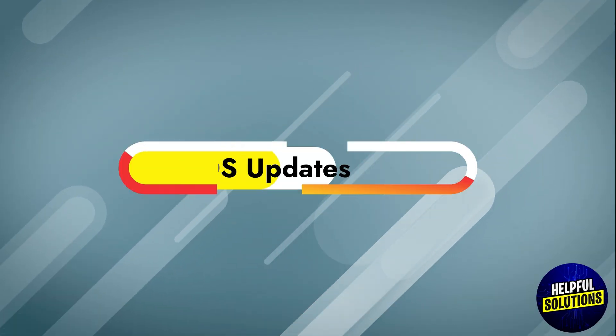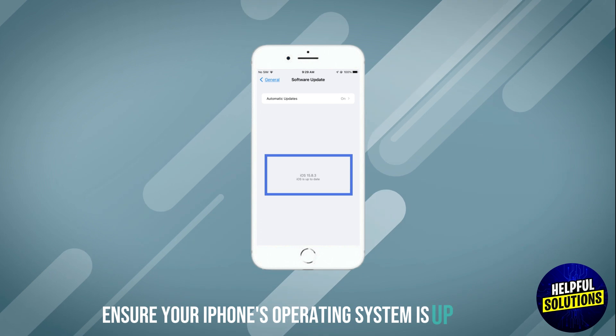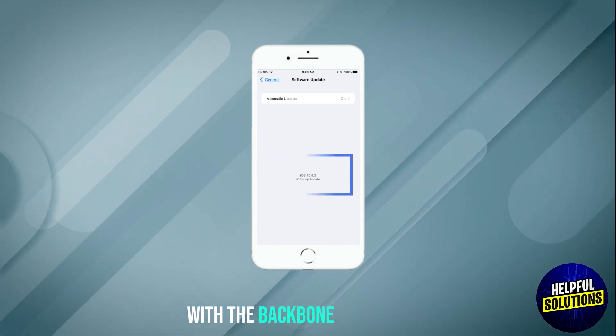Troubleshooting Tips. iOS Updates: ensure your iPhone's operating system is up-to-date, as outdated software can cause compatibility issues with the Backbone controller.